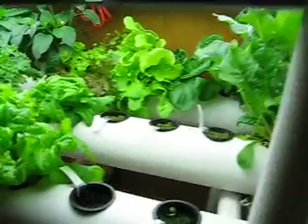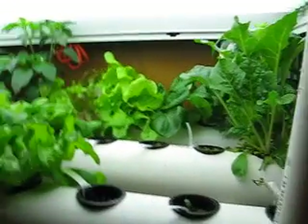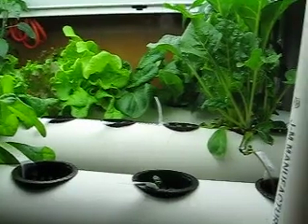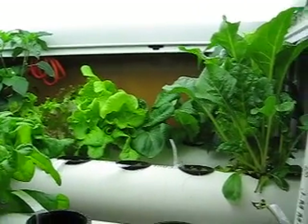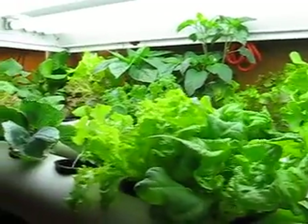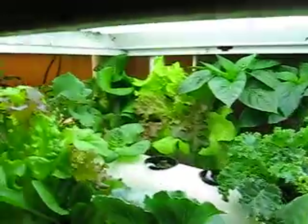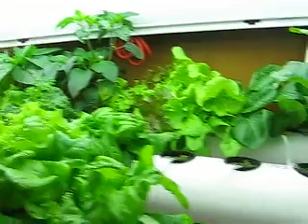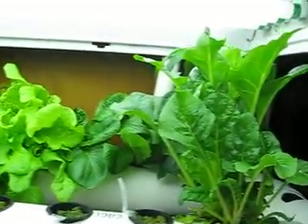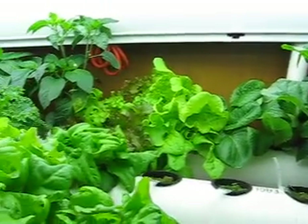Hello. Welcome to another edition of Mayor's Hydroponic Garden. I wanted you to see the progress of all the vegetables that I'm growing currently. As you can see they're getting very big and they're actually doing really well. So far I can't see any signs of deficiencies. I've got the pH worked out and the fertilizer as well.